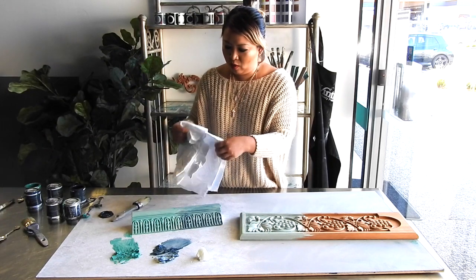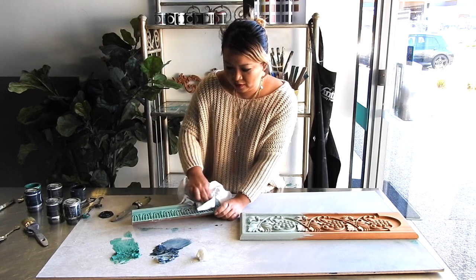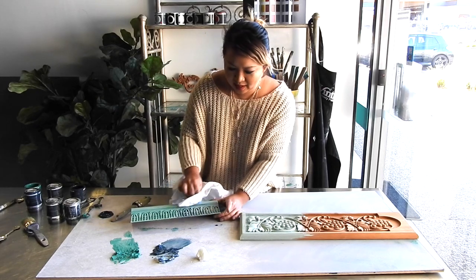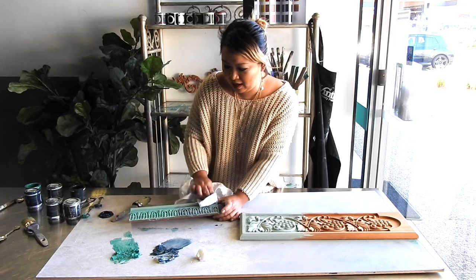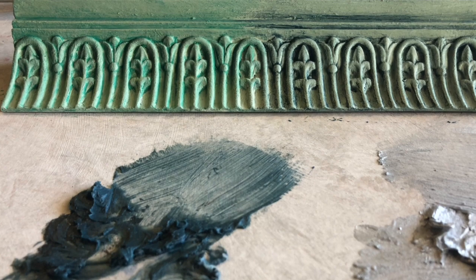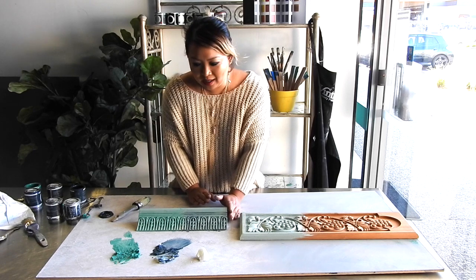Now I've applied that on, and now all I'm going to do is grab my rag and work it off. I've done a more subtle mix with the Nightfall, just to give it a little something more. And look at that beautiful depth and that colour with the blue wax. So you've got Brooklands and then you have Nightfall — pretty exciting, given that you can really detail and wax in any colour you like.